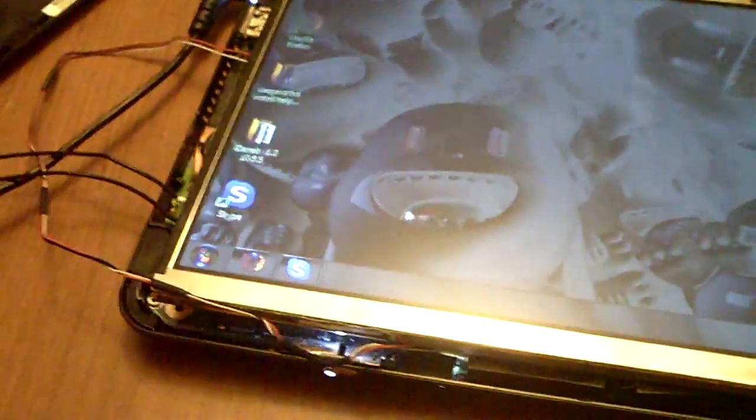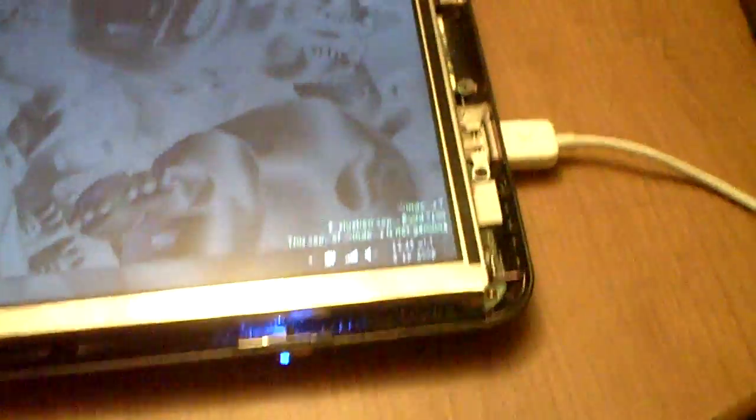Hey there, everybody. This is Brian Tim with TimonTech, and today I'm going to show you the kind of proto in progress of my HP Mini tablet.